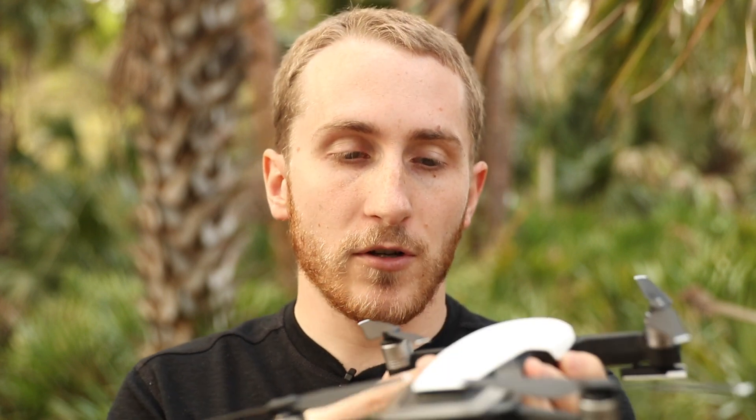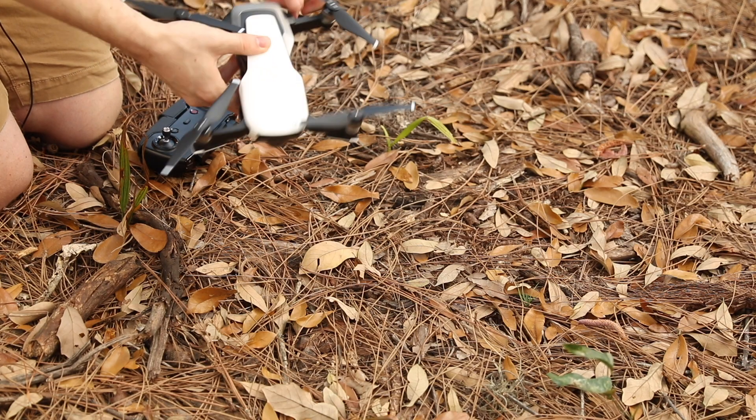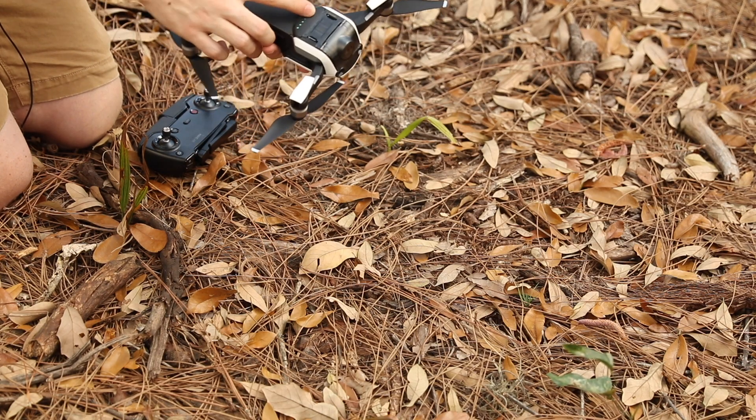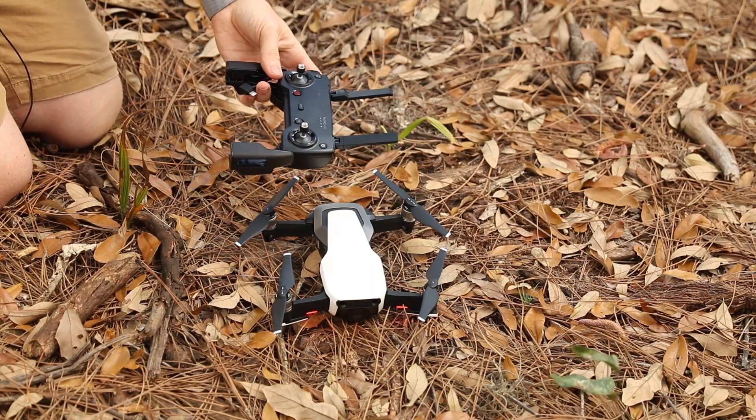So when you first get a new drone it pretty much always prompts you to do a compass calibration. Just one of the many things you have to do when you set up your drone from scratch. So let me show you how that works. We're going to put the drone on the ground and then I'm going to power up my controller and connect my phone to it.